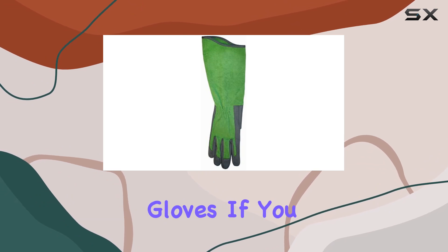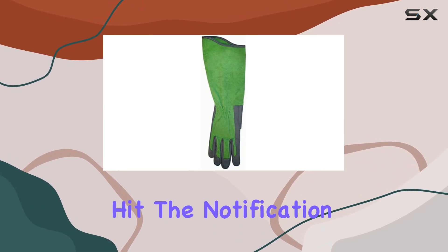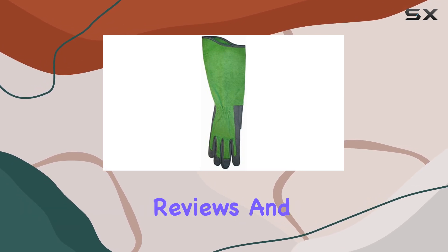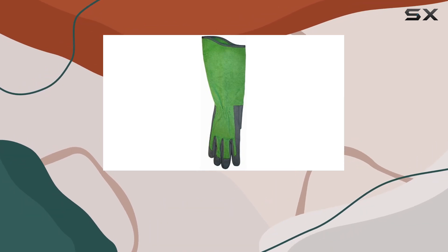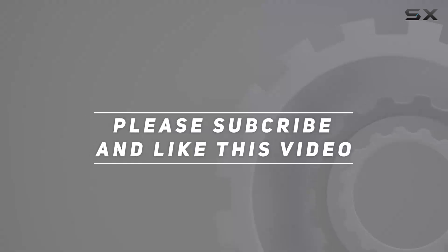That wraps up our review of the Rose Picker Garden Gloves. If you found this video helpful, don't forget to like, subscribe, and hit the notification bell for more gardening gear reviews and tips. Check out the video description for an updated price. Thanks for watching and happy gardening!